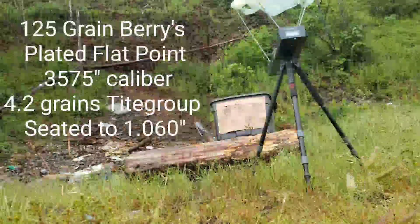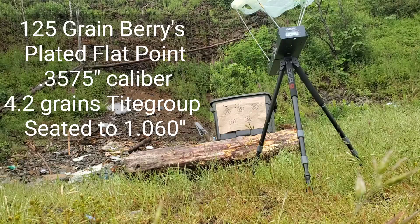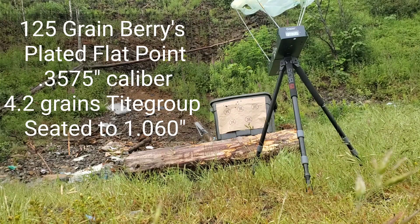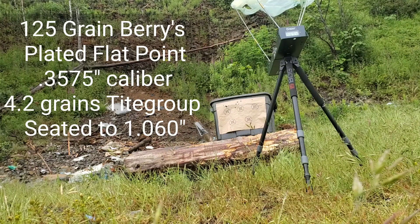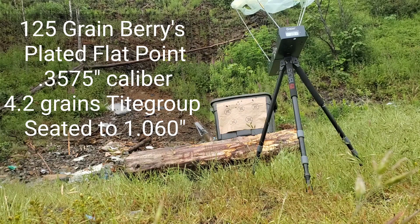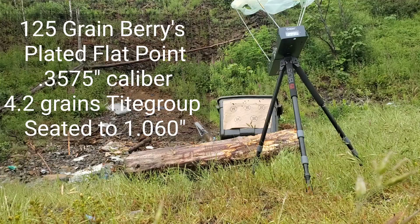Now we've got the 125 grain flat point plated Berry's, .357 caliber. Readings: 989 feet per second. 984 feet per second. 1,037 feet per second. 1,036 feet per second. [One error.]